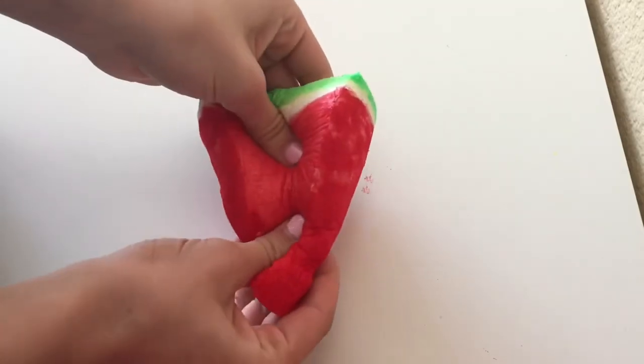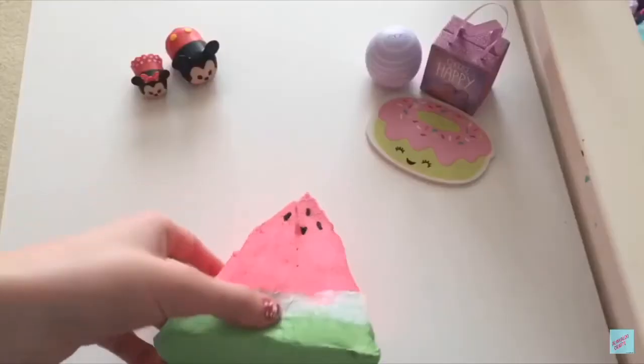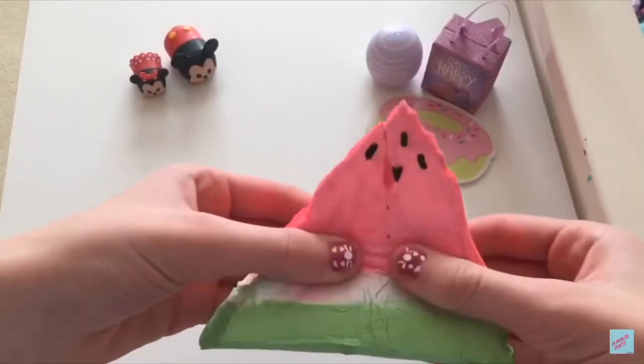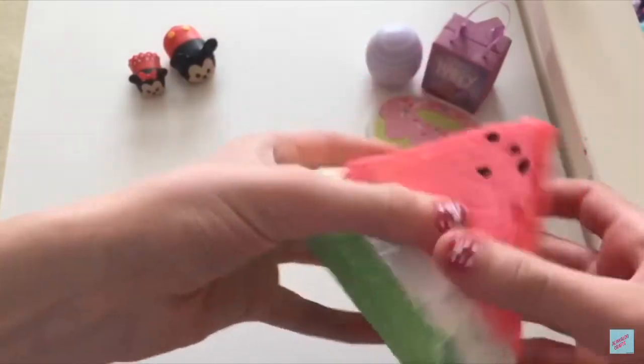That was the very first squishy I ever made, and I'm really proud of it. I just love to look back on it and see how much I've improved.